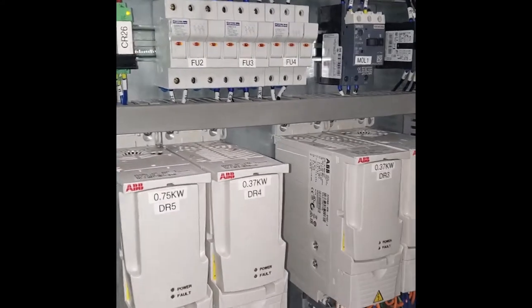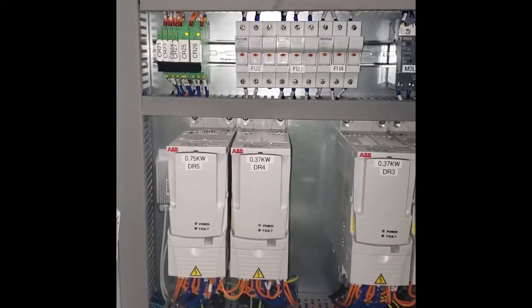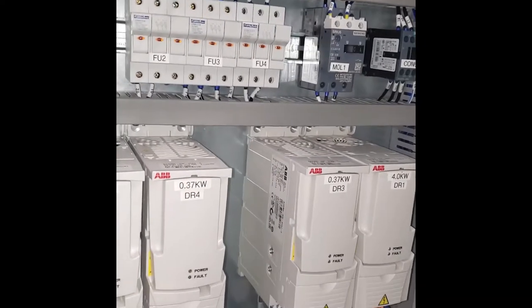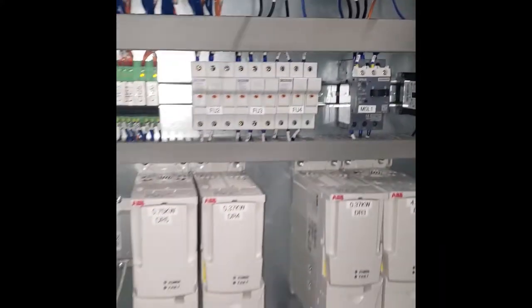First thing first in our troubleshooting process is to make sure we are getting power to all the right places. Right now we have our system energized, and of course before doing any type of troubleshooting work, make sure you have your proper PPE and that you are authorized to be in such electrical panels.